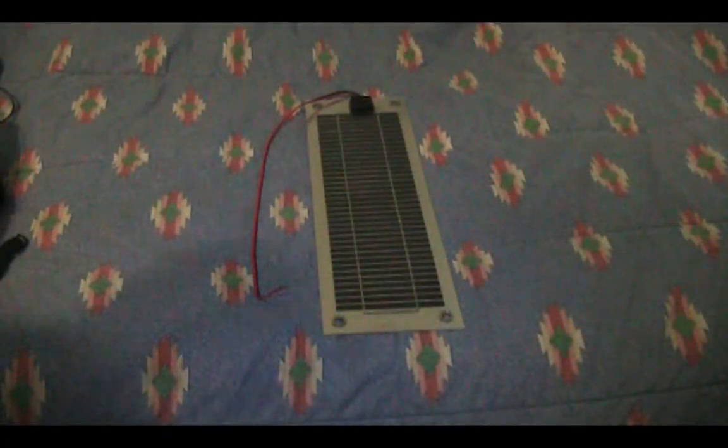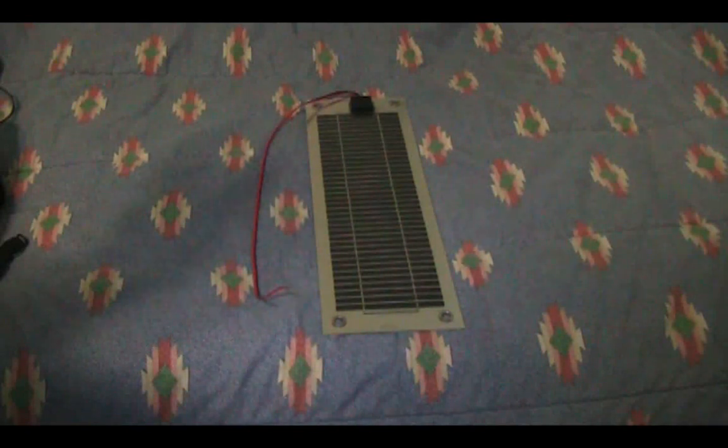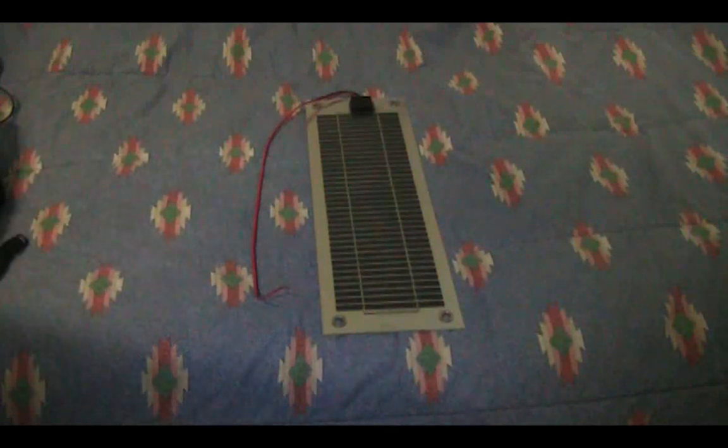It also flopped around the deck because I sort of temporarily mounted it out there just for testing, so it wasn't permanently mounted. It took a few good hits, fell from about two feet, and it survived, so pretty good in that area.